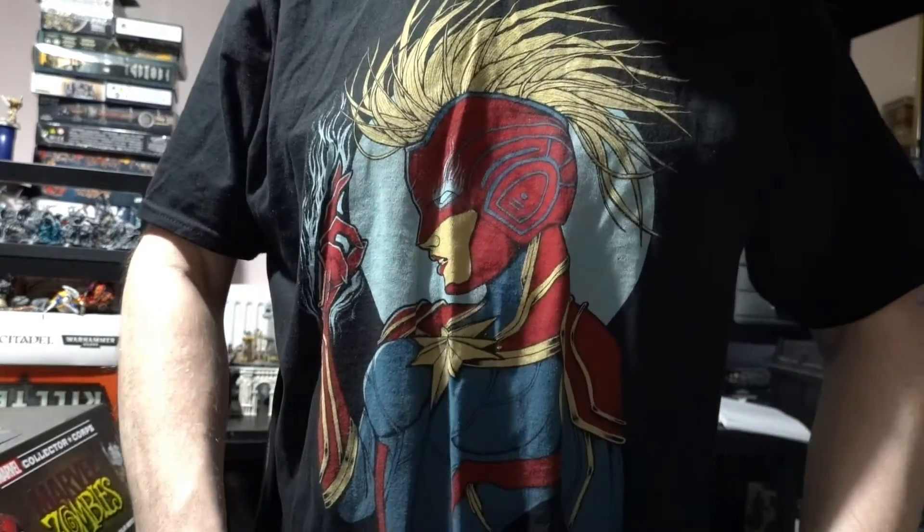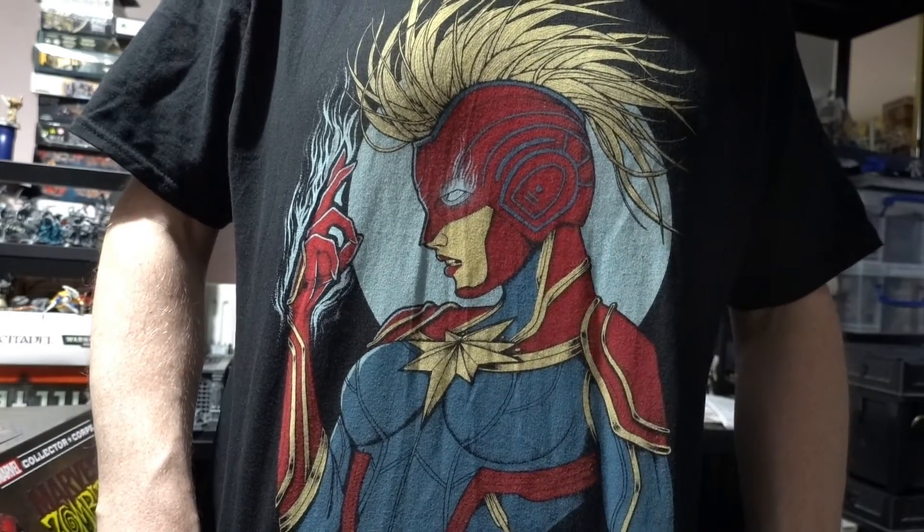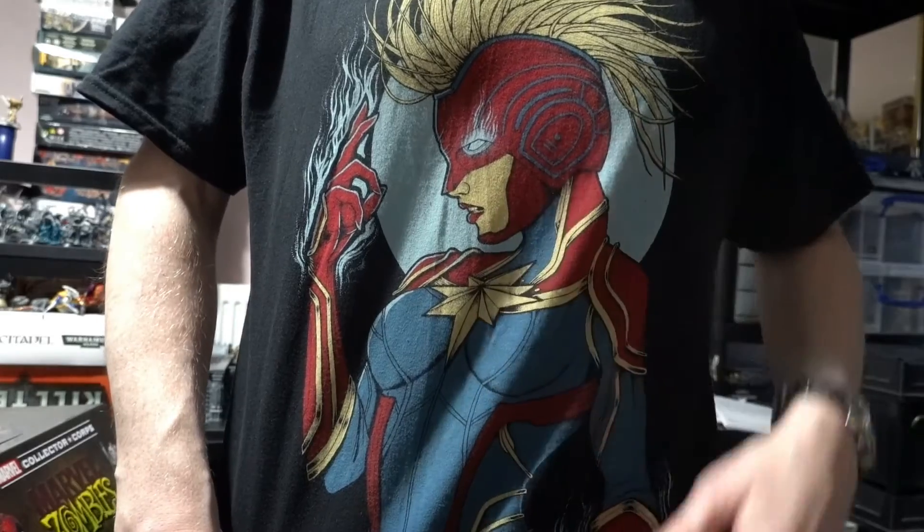One last thing — I just want to show you guys my t-shirt. If you saw my last video I was wearing a t-shirt from a company called Hard Times Clothing. I've got another one of their designs on — this one is their Captain Marvel design. It's still on their website and I think it's actually on sale. They do some great designs, they're a small independent company, they do great t-shirts — check them out, I'll put a link down below.